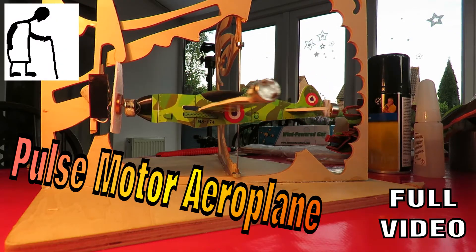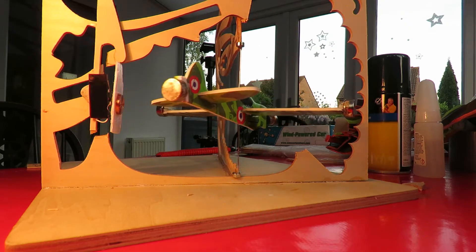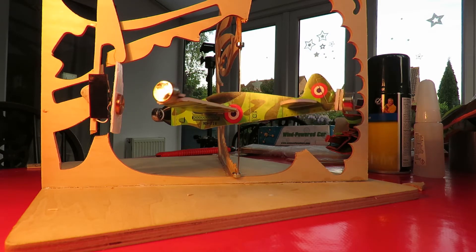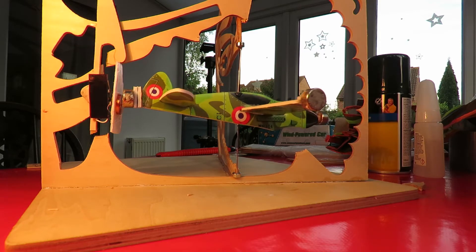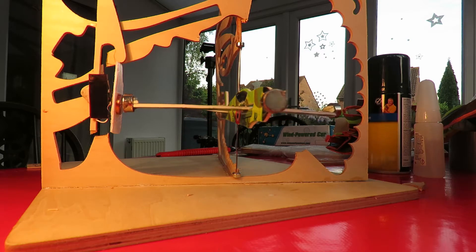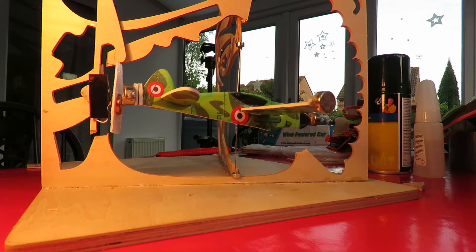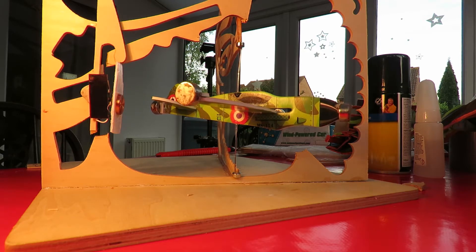Hi guys, just playing around with pulse motors again. This is the same main components as the last one that I did with the metal roundabout, executive toy as I call it. This time I've got a styrofoam plane — a little toy novelty plane, sort of thing you get at birthday parties.